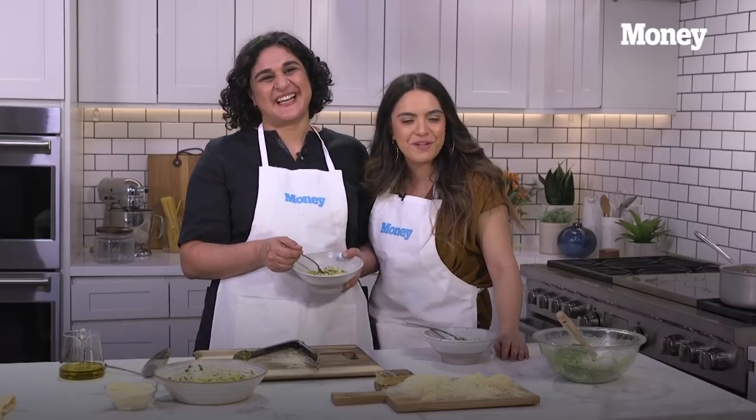Thank you so much for checking this out. Feel free to go to money.com if you want more amazing content from this wonderful woman, Samin Nosrat. Thank you — it's been such a pleasure learning from you.